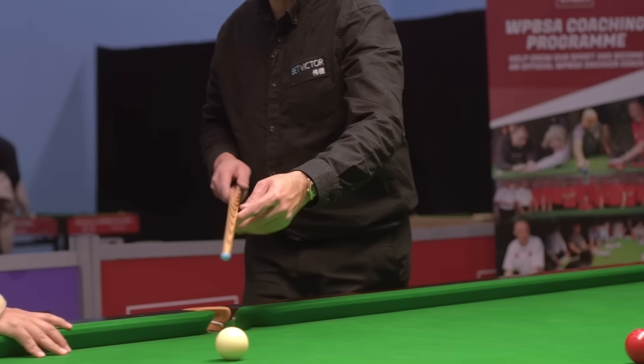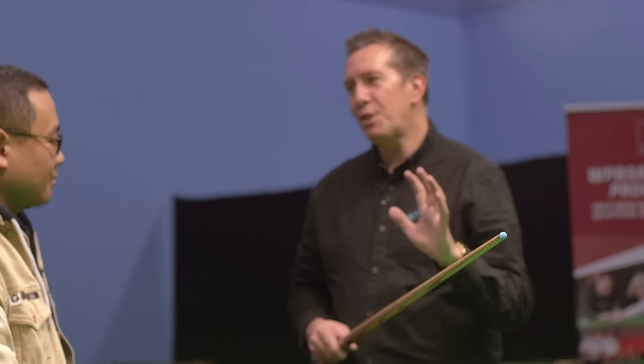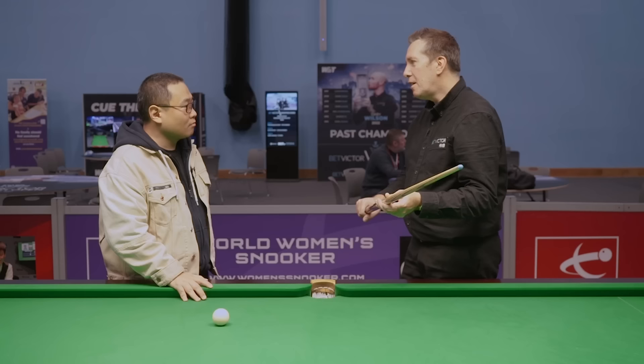This cue here is made of ash — it's got a very pronounced grain, you can see it here. There are maple cues as well, such as the one that Stephen Hendry won all his world titles with. That doesn't have such a visible grain. There's so much out there to choose from, so it's all a case of finding the cue you like — the balance, the weight, everything about it. You can hit the balls on the table, practice with it, and it'll feel right. You'll know if it feels right.